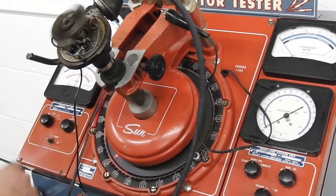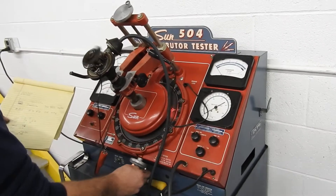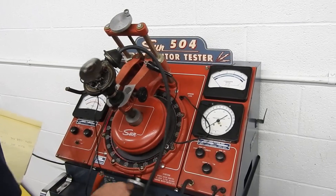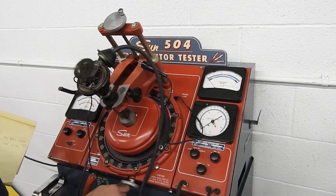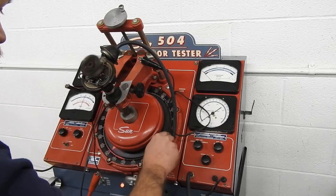So now we can go to the tach, and we have a spec sheet here. It's calling for 400 distributor RPMs. This should be our base setting, so we set this to zero.